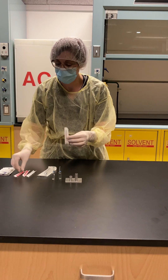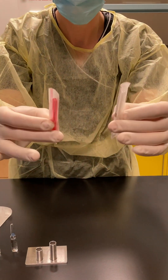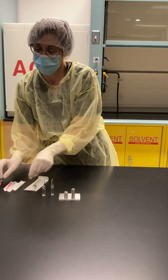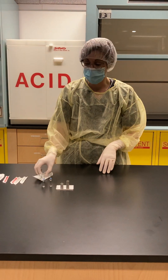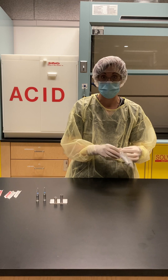As you can see, filter needles look different than a regular blunt needle. The first thing I'm going to do is attach my filter needle to my syringe, as this will prevent any possible glass contamination.